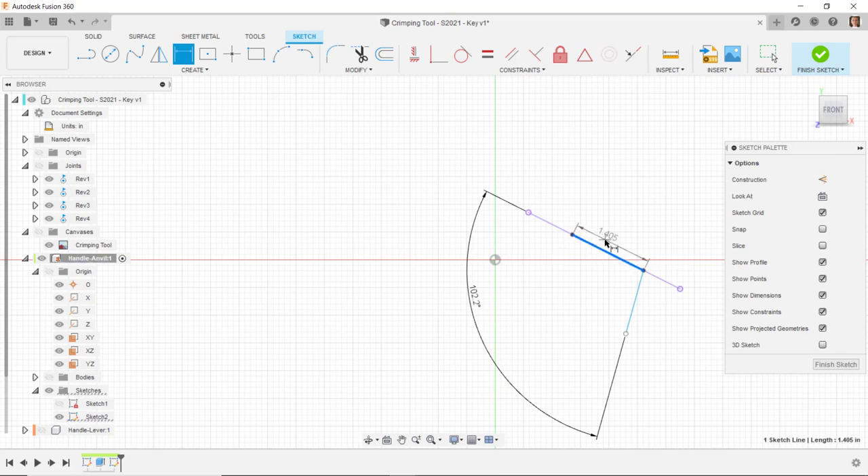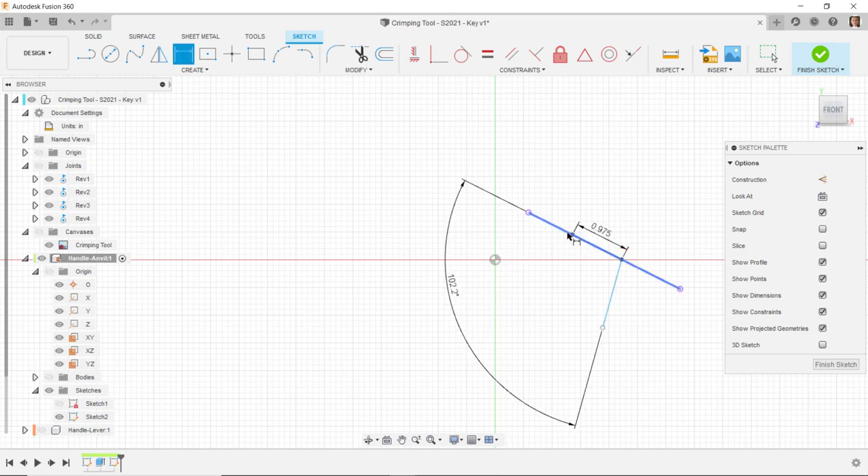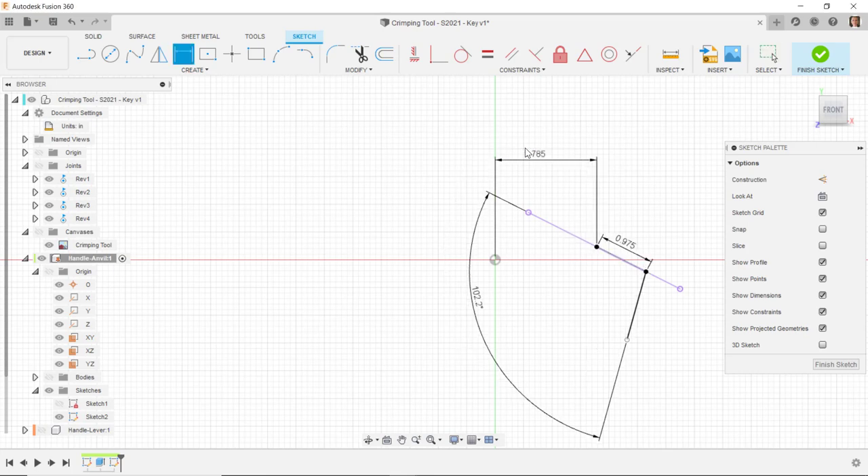I'm going to dimension the aligned length of this line as 0.975. Then I'll dimension the horizontal distance from this point back to the origin as 1.785. We see that this line turns black. I'll dimension the aligned length of this line as 0.9, and now that turns black too.